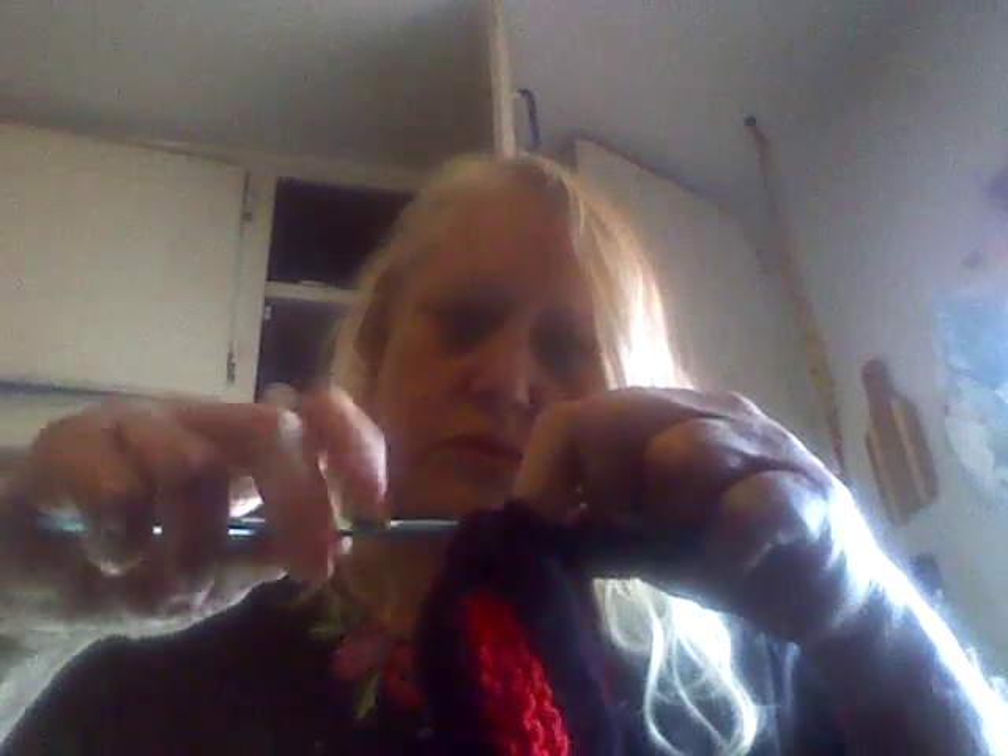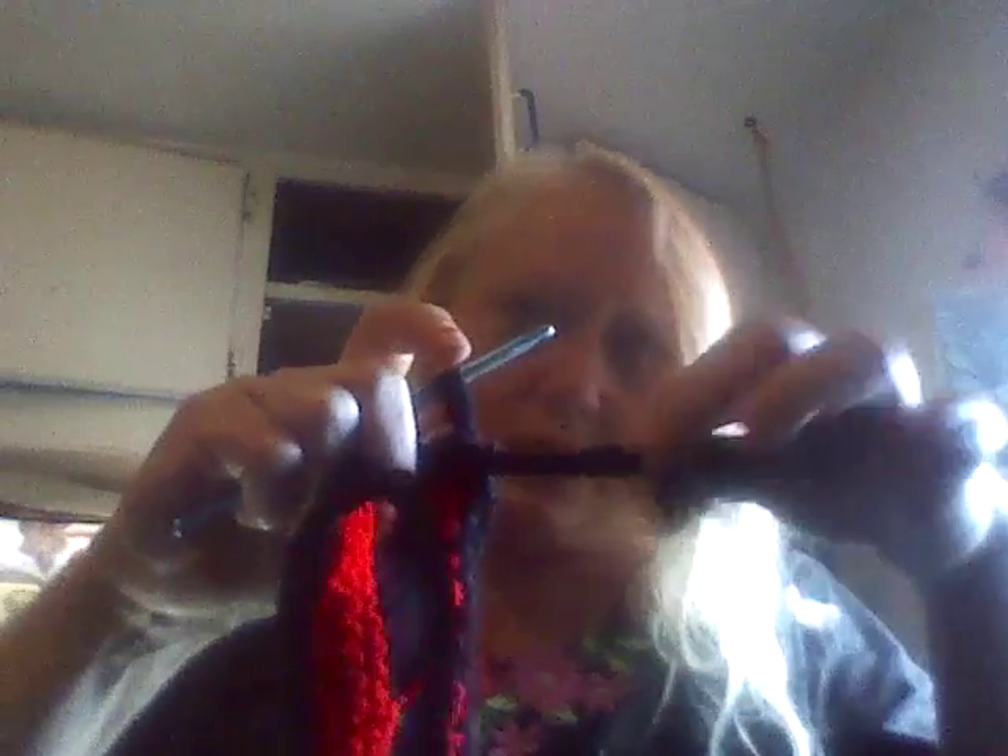Cut it off even here. Even up the ends, loop around the middle, take my crochet hook, put it in the end, hook on to the end with the ends matching, in the loop, pull the loop through, pull it up like this, and then pull the rest of the strand through like that. So I got that many on that side.